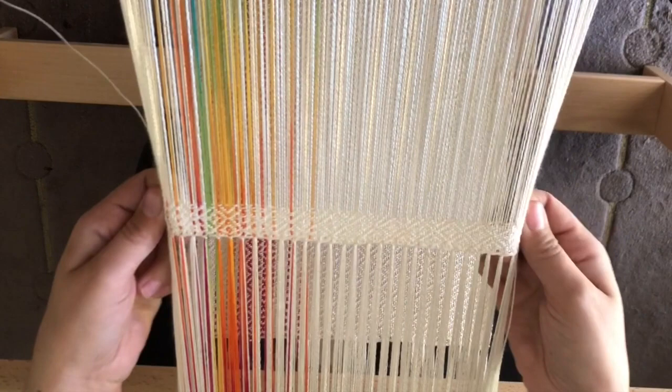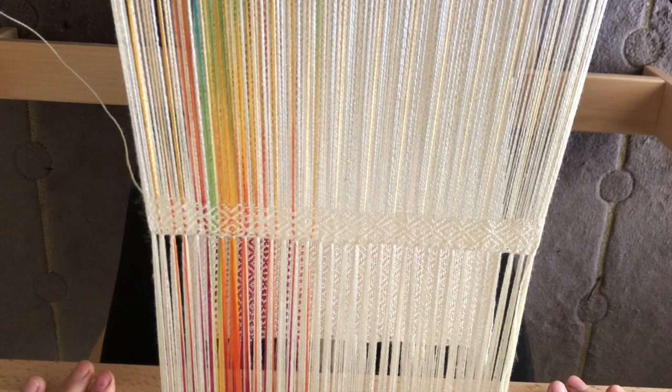I hope that this was helpful for you. If you have any questions, pop them below and I'll do my best to answer them. Don't forget to subscribe for more dyeing and weaving tips, and I'll see you next time.